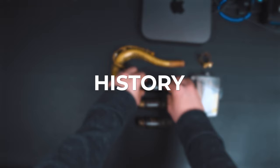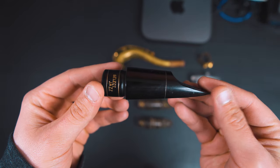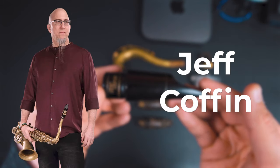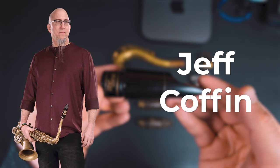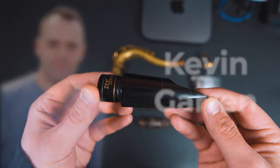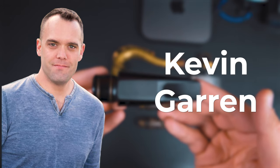I wanted to talk about the history of this mouthpiece and its development, and answer some of your questions. I was fortunate enough to talk with saxophonist and D'Addario artist Jeff Coffin, who I met about 12 years ago through a jam camp at the Caleb Chapman Soundhouse, as well as product development team member Kevin Guerin. I wanted to thank them for their input and for giving me all these different insights.